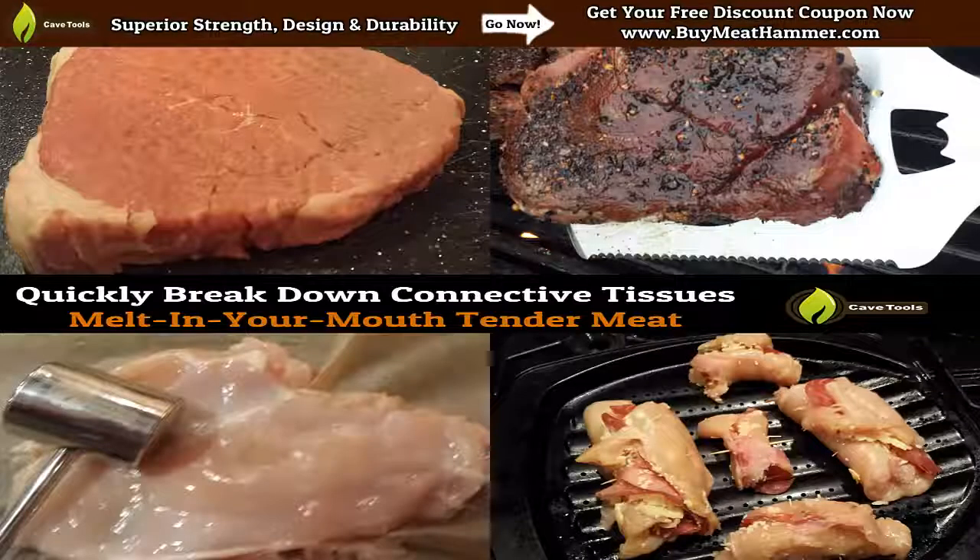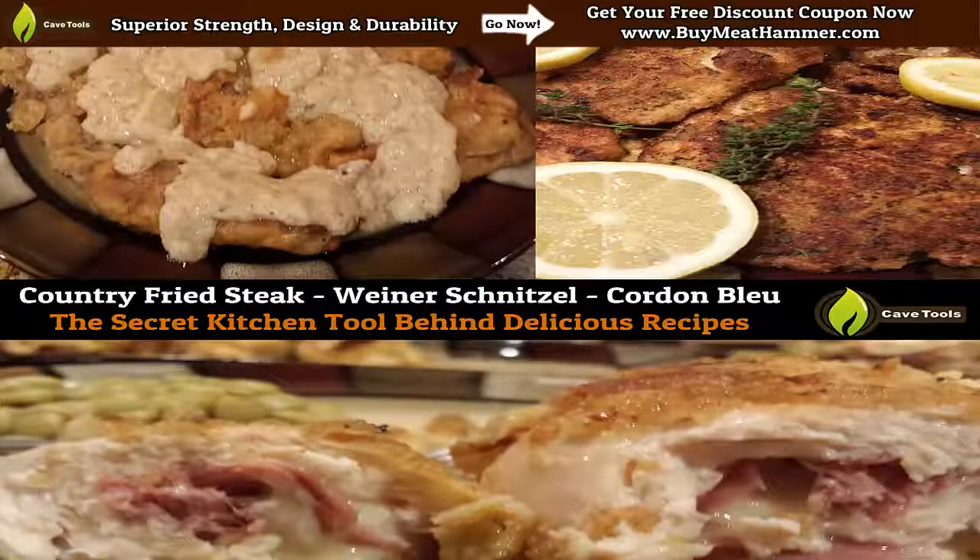The meat mallet is really the perfect tool to break down connective tissues if you're trying to tenderize a steak or to flatten out a piece of chicken. It really opens up a whole new range of recipes that you can try once you start using a meat mallet in everyday cooking. A lot of people don't know, but it's actually the secret kitchen tool behind a lot of fan favorite recipes such as country fried steak, wienerschnitzel, and cordon bleu. It's kind of like that secret weapon that'll take a novice chef and right away people think you're a pro because you're cooking these absolutely delicious meals.